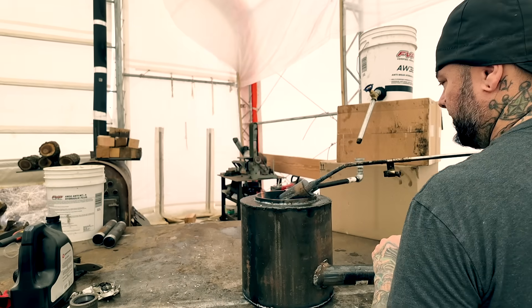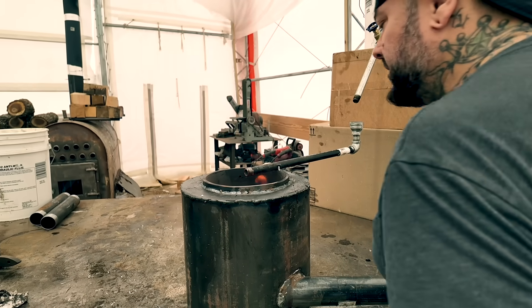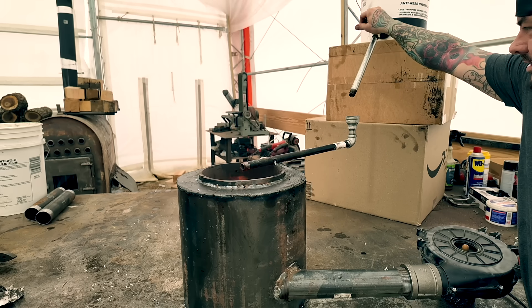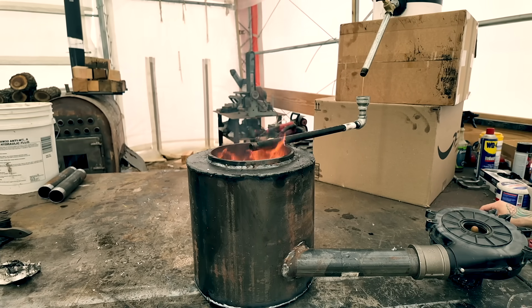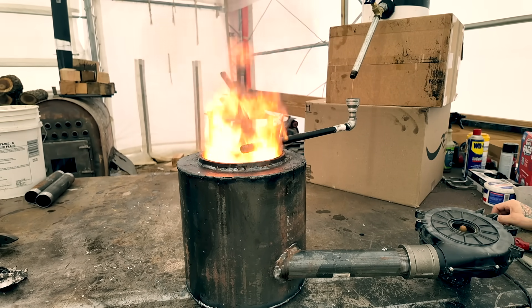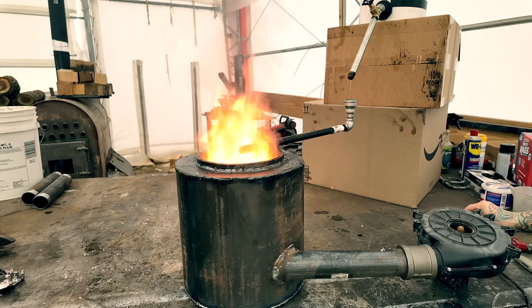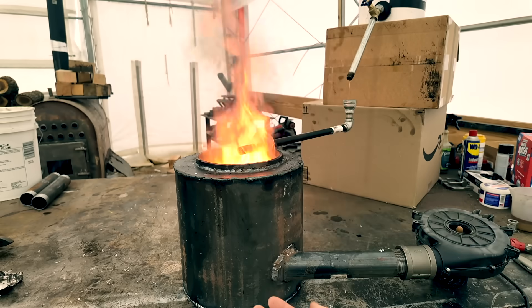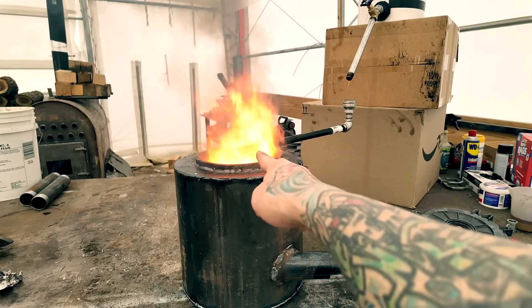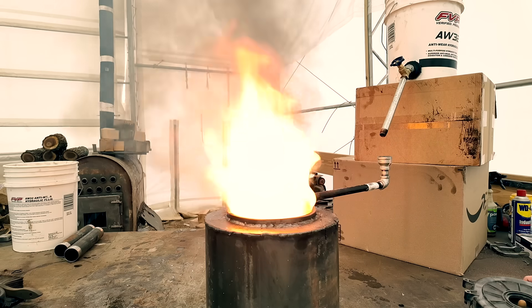I've got all my doors open for airflow. It doesn't take much to get it going — cracking the valve lets some flow through. Bumping the fan up gets it rocking. One problem I notice: when I turn the air up too much it actually starts blowing oil back out, so I might need to run a pipe down inside to prevent that. This is 12 inches across, so the burn tube is about nine inches inside — this is a big flame putting off a lot of heat.